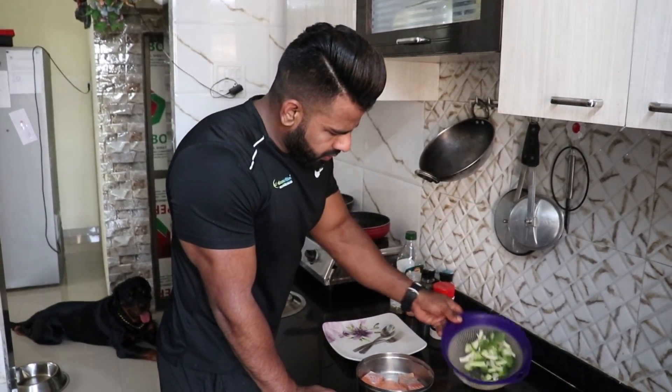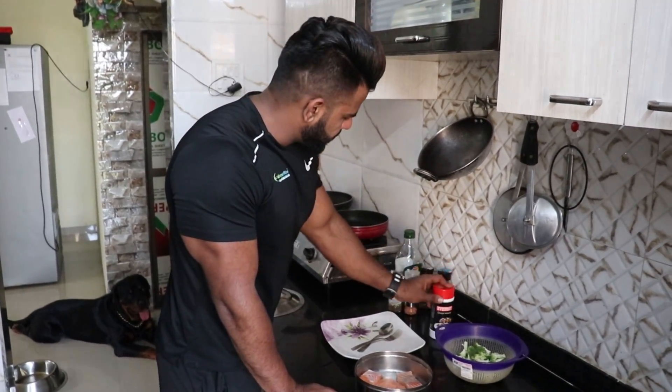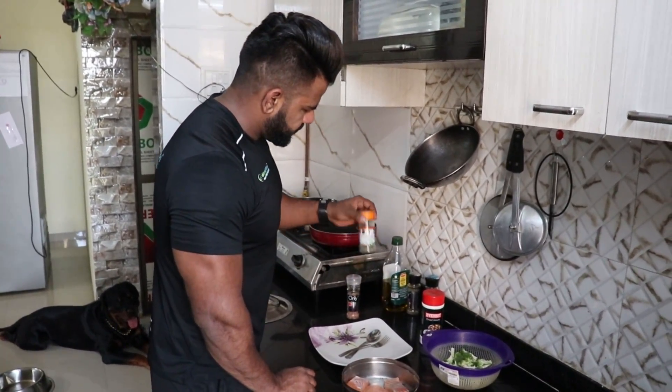And then broccoli — also cleaned and washed. Chat masala — this is how to use it. This is pink salt. And seasoning.